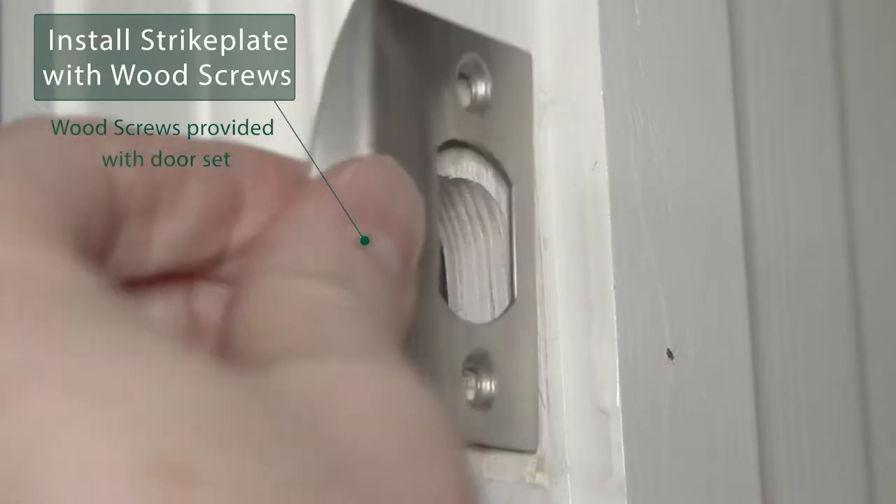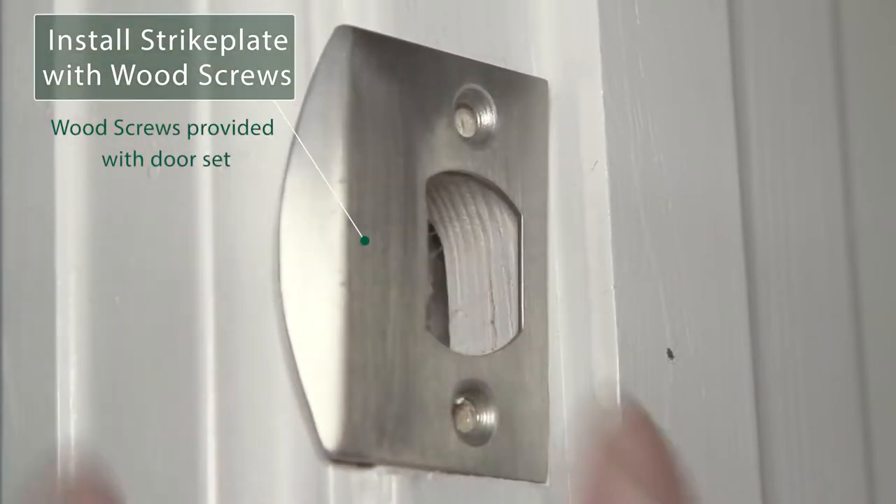Place the strike plate on the inside of the door jamb and install with the provided wood screws.